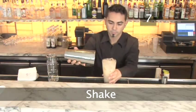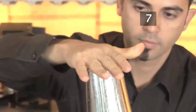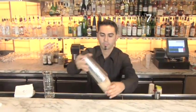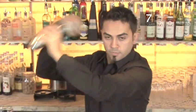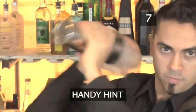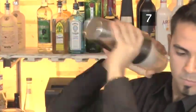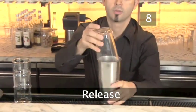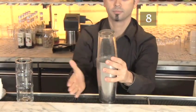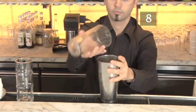Step 7: Shake. Put the top half of the cocktail shaker on, slap it down firmly to seal, hold the top and bottom, stand at an angle and shake vigorously over your shoulder for about 20 seconds. Handy hint: when there is condensation on the outside of the shaker and it feels very cold, then it's mixed. Step 8: Release. Tap the side of the shaker to loosen the two halves, then release the top by rocking it back and forth.